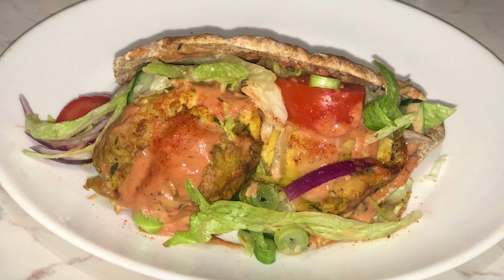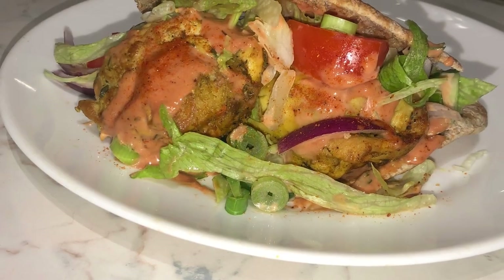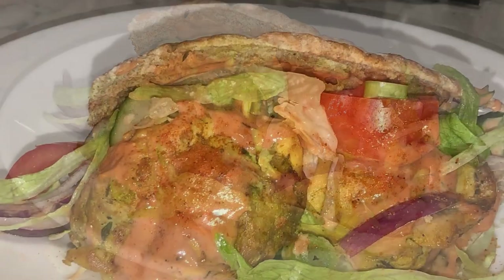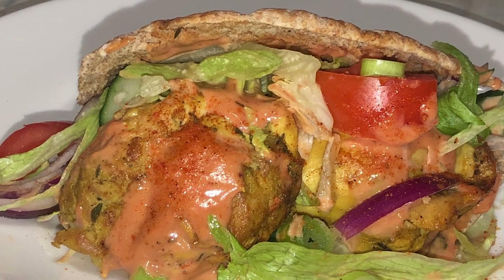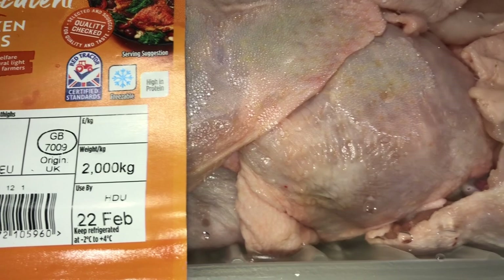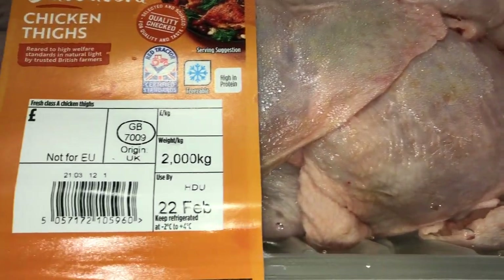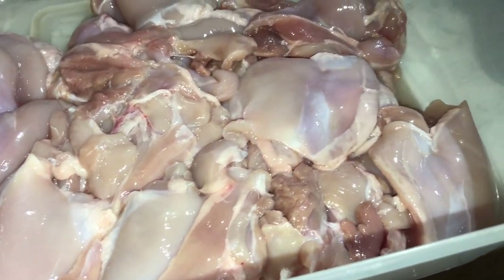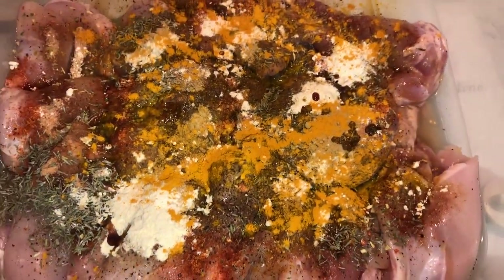On the last video I posted, I showed you all how to make a beef donut kebab. Now I'm going to show you how to make another alternative, which is a chicken donut kebab. You're going to need chicken thighs — preferably chicken thighs. You can use chicken breast, but I prefer chicken thighs; there's a lot more flavor. As you can see, I've thoroughly washed my chicken thighs, prepping them ready for seasoning.